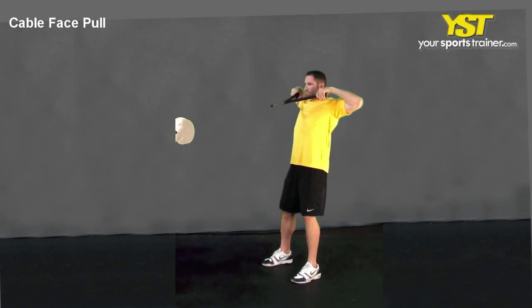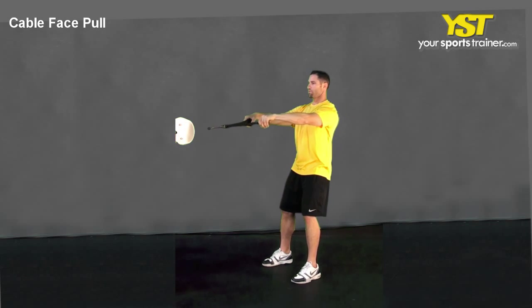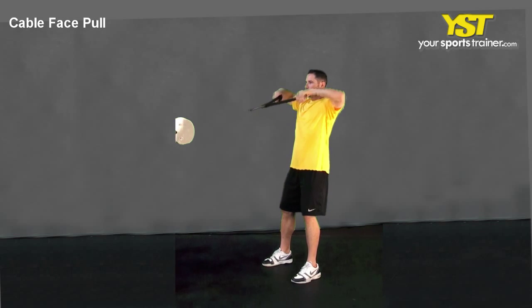This video clip shows how to do the Cable Face Pull exercise. Stand tall with your chest out and your feet straight shoulder width apart. Keep your knees slightly bent.